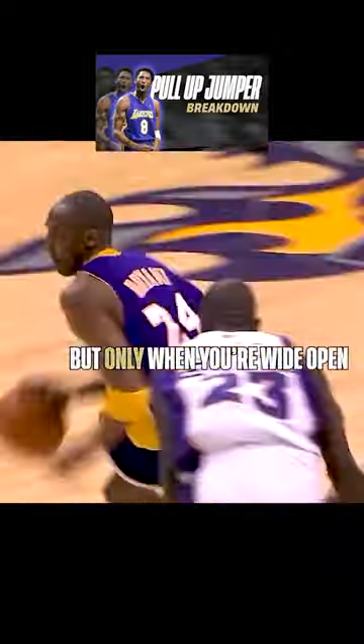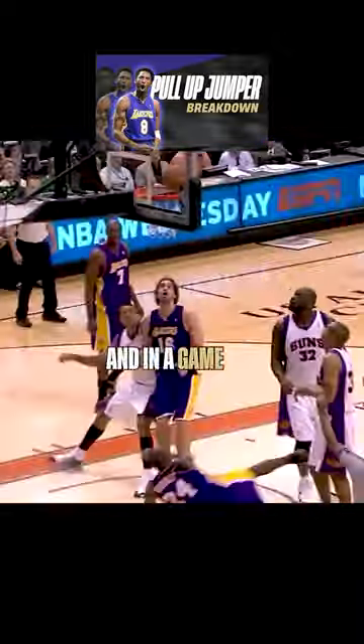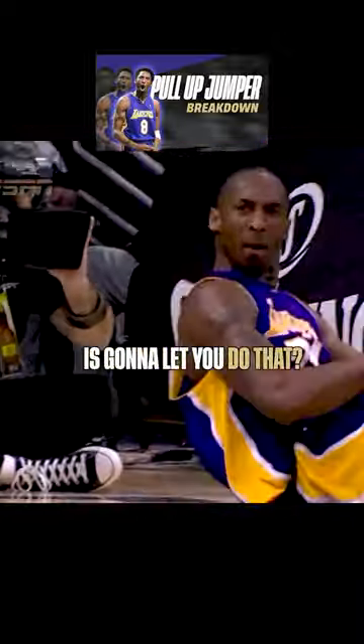The second key is having shoulders over the toes. Chest up and eyes up are ideal, but that's only when you're wide open. And in the game, what other team is going to let you do that?